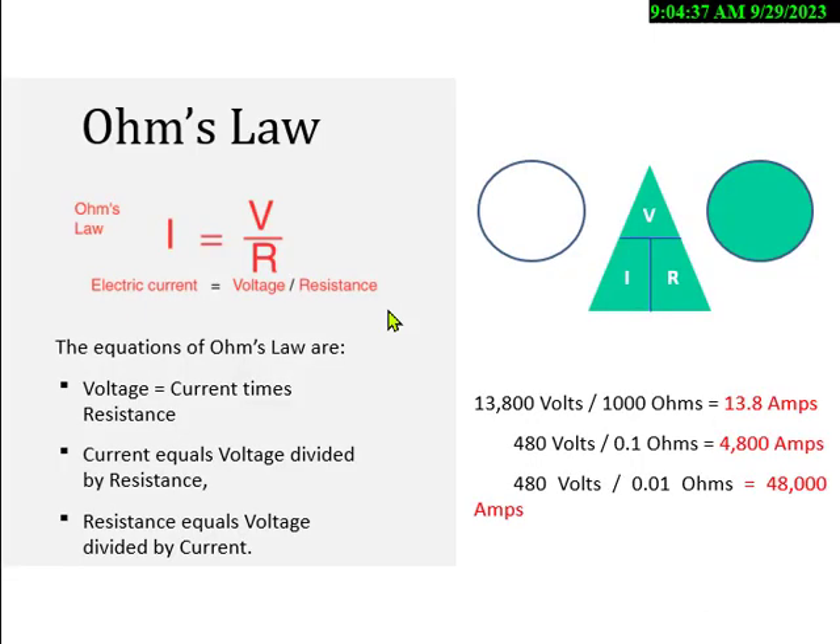Ohm's Law uses I instead of A for amps, V for voltage, and R for resistance. Voltage divided by current gives resistance; current times resistance gives voltage. The biggest thing in exam questions is converting units — voltage might be given in volts, resistance in mega ohms (which is 1,000,000 ohms, so 5 mega ohms = 5,000,000 ohms), or current in milliamps. For example, 100 milliamps is 0.1 amps. You have to convert from milliamps to amps and mega ohms to ohms.